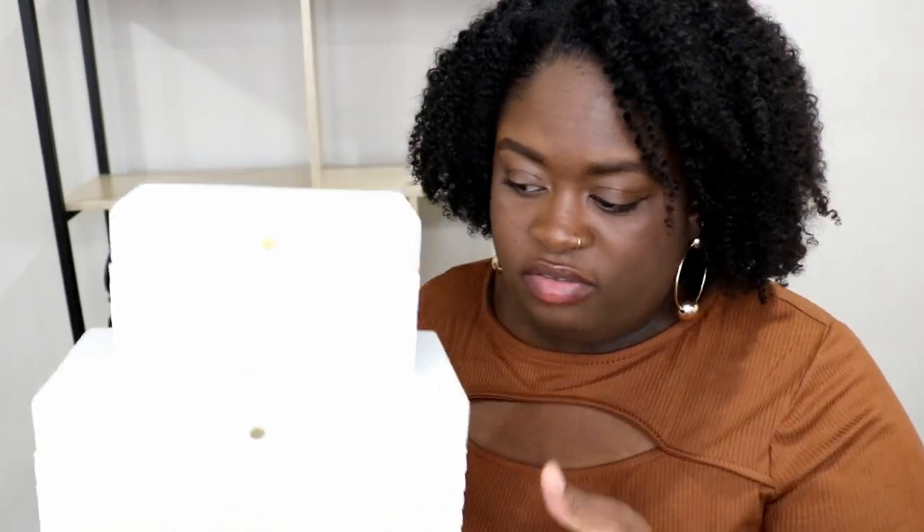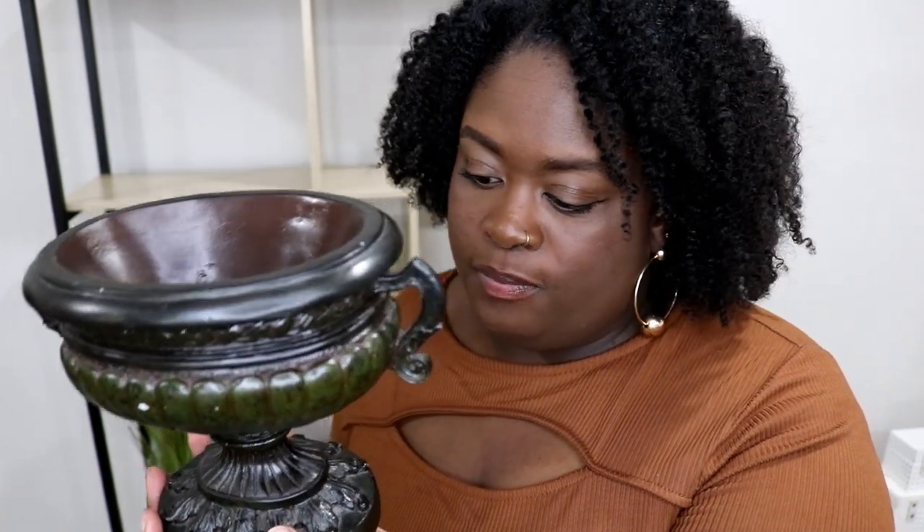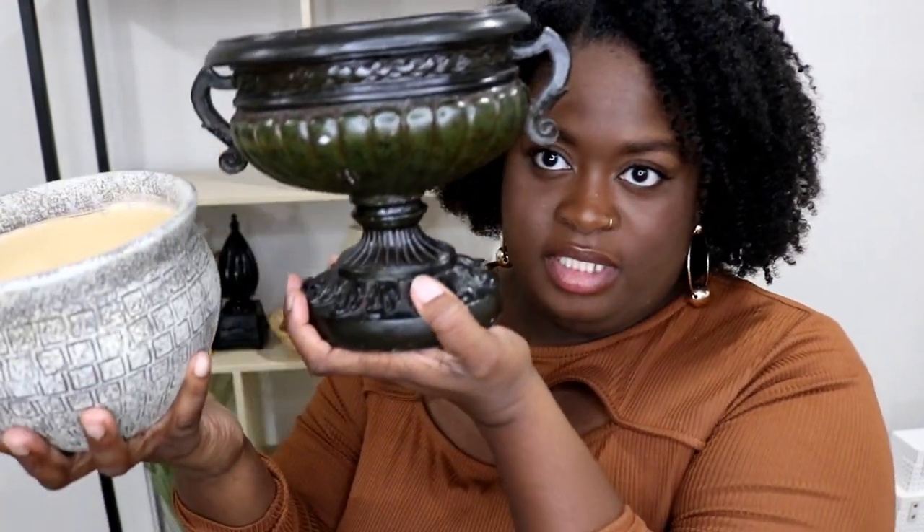I'm going to put this on the shelf by itself. I have this planter pot for four dollars from a place called These Discounts. I also have this piece from the thrift store for about $4.99 — it looks like it used to have a plant inside, and it has a dark brown-green antique look. I'm going to put them together.